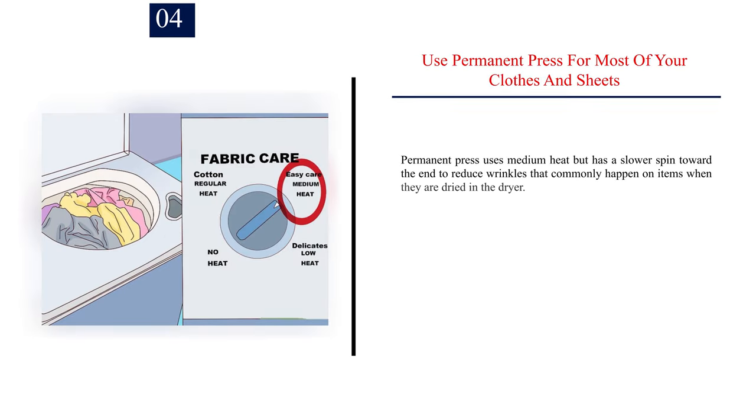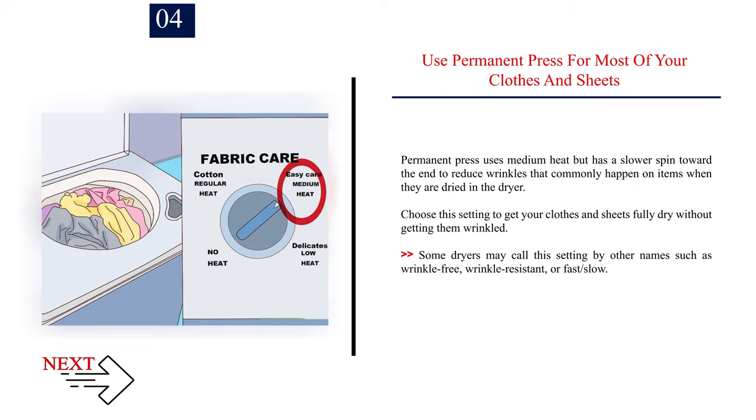Number 4: Use permanent press for most of your clothes and sheets. Permanent press uses medium heat but has a slower spin toward the end to reduce wrinkles that commonly occur when items are dried in the dryer. Choose this setting to get your clothes and sheets fully dry without getting them wrinkled. Some dryers may call this setting wrinkle-free, wrinkle-resistant, or fast or slow.